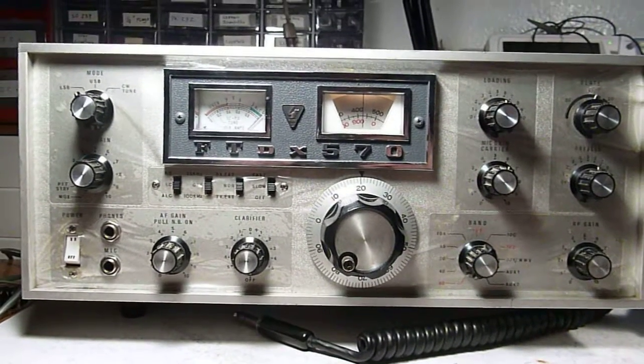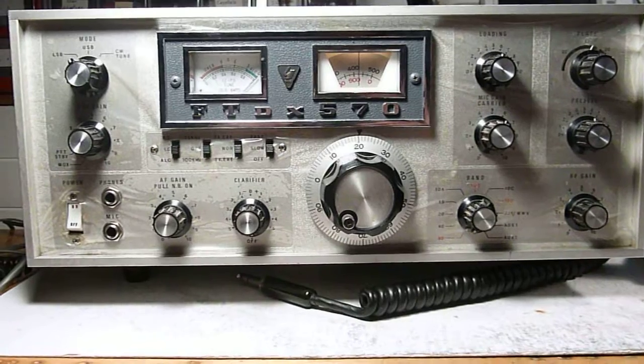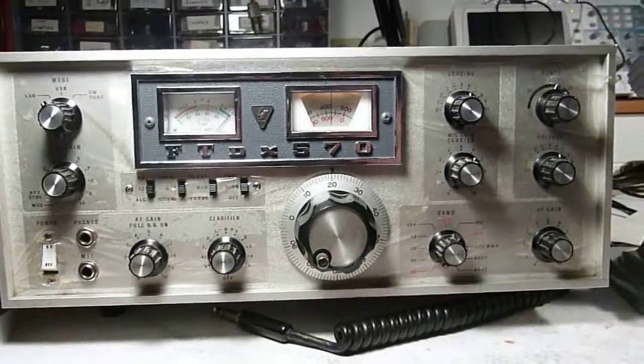This is a Yaesu FTDX 570, and let's take a look at some of the panel controls.